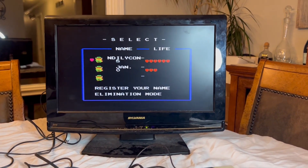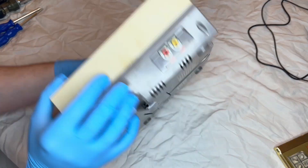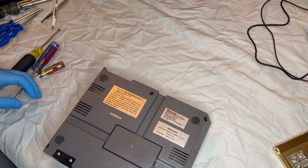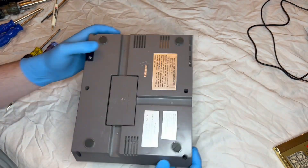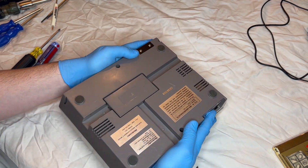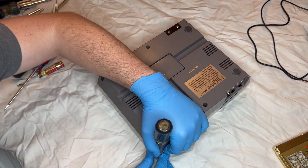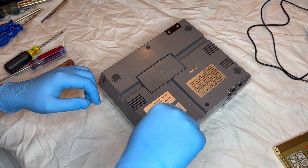Now for the next step, let's open this console up. First thing I'm going to do is unhook everything, take the game out, and flip the console over to reveal six screws on the backside. So I start by removing those. As I'm taking these screws out, it's worth mentioning that I do have a little experience in what I'm doing here. I am actually a computer engineer, so I've always liked taking things apart. Now that I understand the inner workings of game consoles, it brings an extra little bit of joy to be able to take these apart and salvage or clean them up.